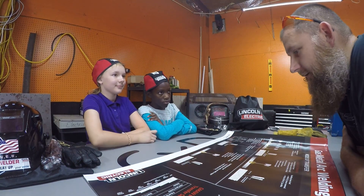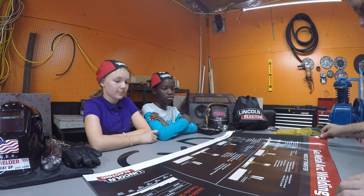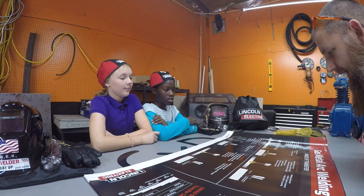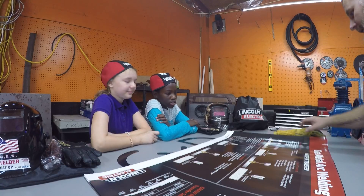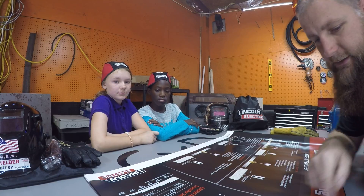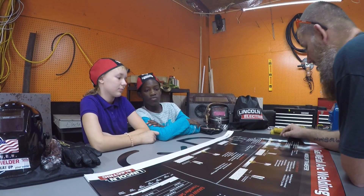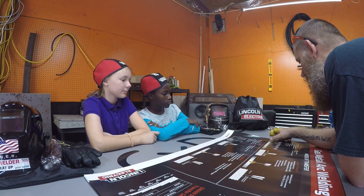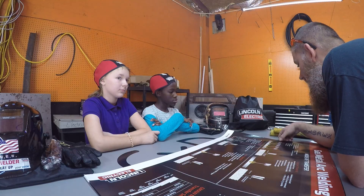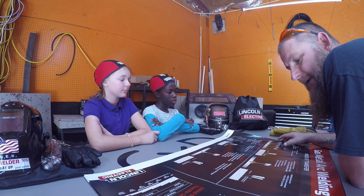We're here today with Taylor and Nicole and we're going to learn MIG welding. MIG welding is also GMAW — gas metal arc welding. This is Taylor's first day, so we're going to go over the basics and then at the end of the day let them do a little bit of welding. The gun creates an arc — the wire comes through the gun, arcs between the piece of metal, and melts both the base metal and the filler metal inside the welding machine.